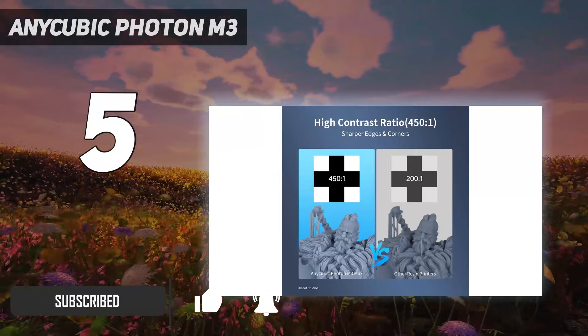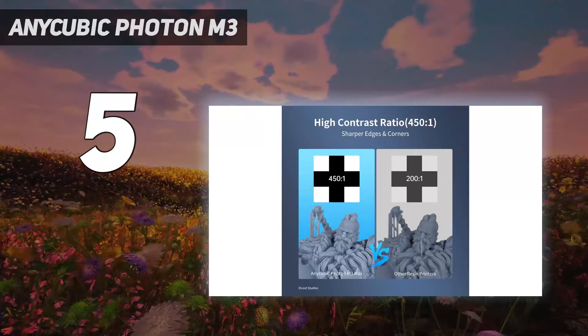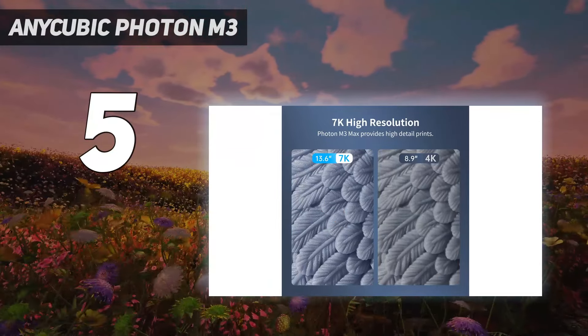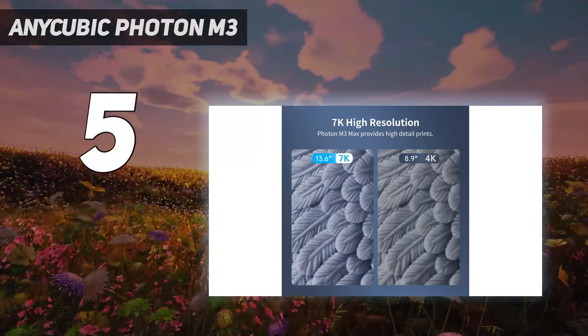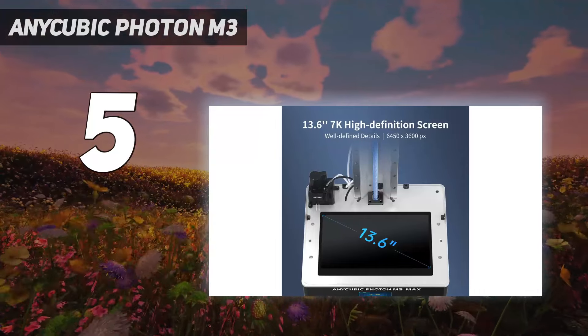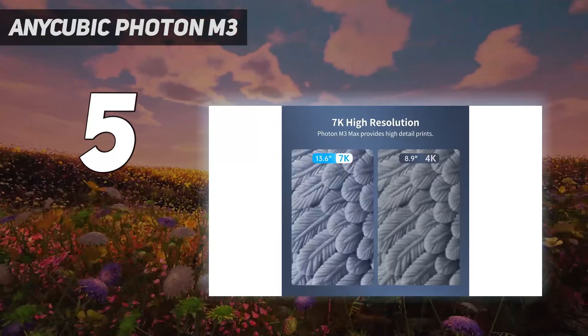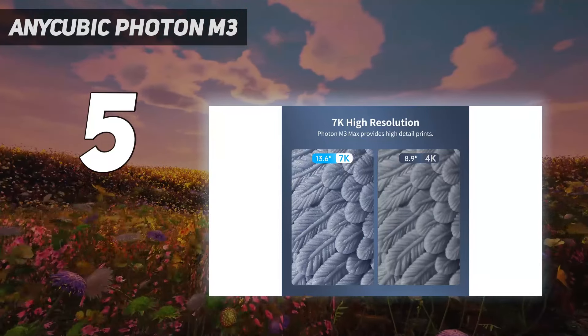What sets the Photon M3 apart from its competitors is its wide 163 x 102 x 180 mm build plate, which allows it to produce larger models in very fine detail. In our testing, we printed Louise Driggers' Unicorn of Darkness and came out with impressive results.